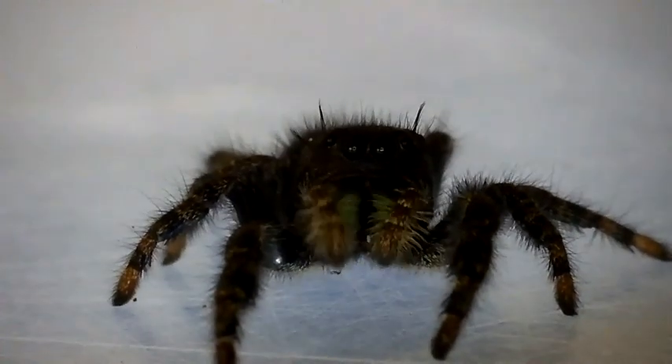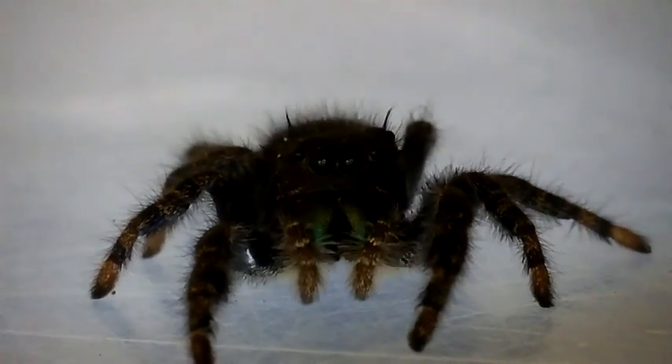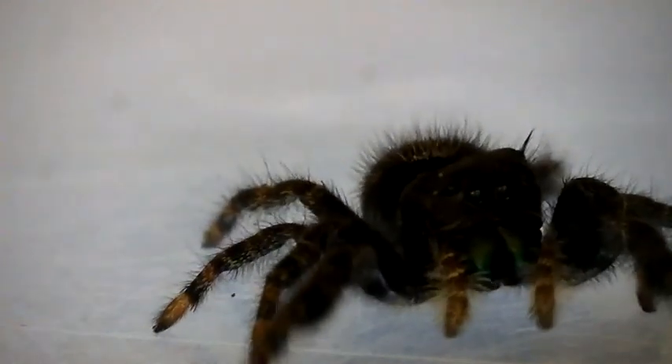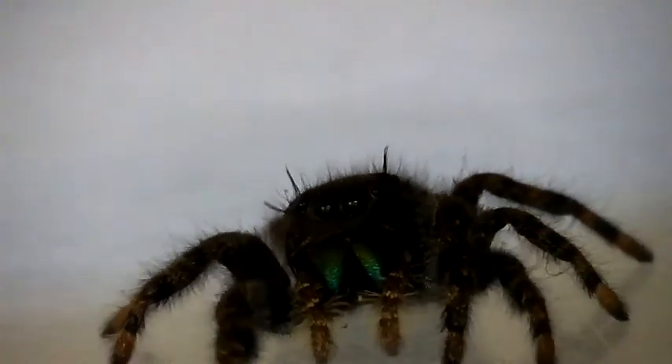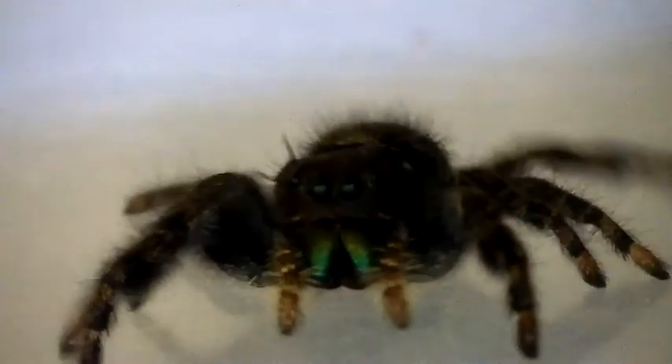All spiders have hairs — but why? They use their hairs for tasting, touching, smelling, hearing, courtship, and in some spiders like the tarantula, for defense.